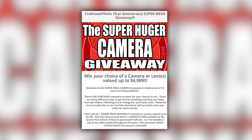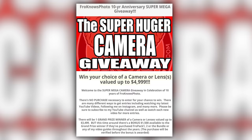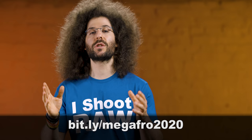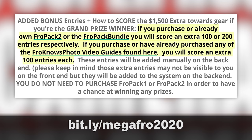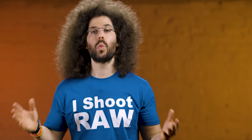Let me remind you that the super huger mega camera giveaway is still going on, where I'm giving one of you a chance to win a camera and lenses valued up to $4,999, and it's absolutely free to enter. Head over to bit.ly/megafro2020. If you pick up FroPack 1, FroPack 2, the FroPack bundle, or any of my video guides, you can score extra entries — but you do not need to make a purchase to win.